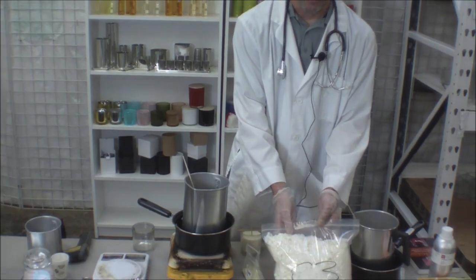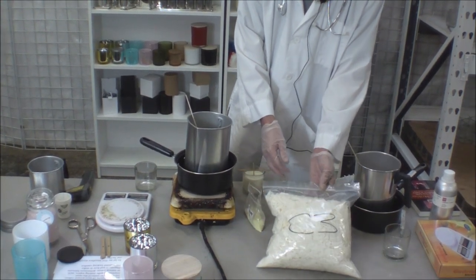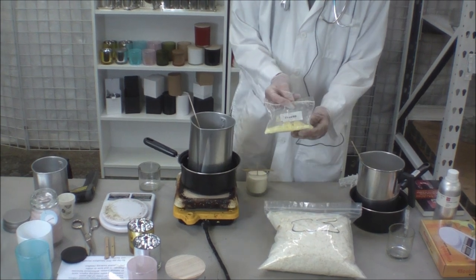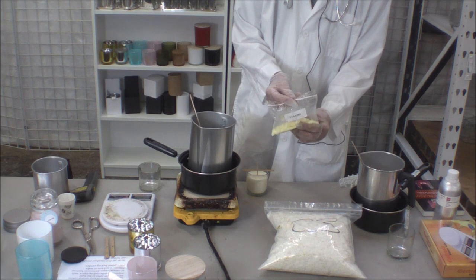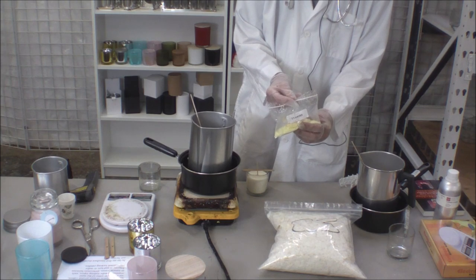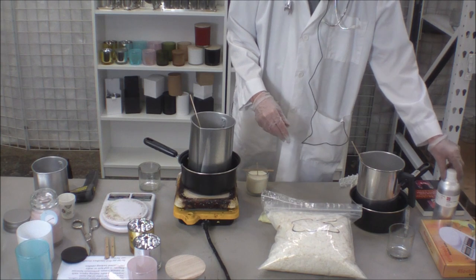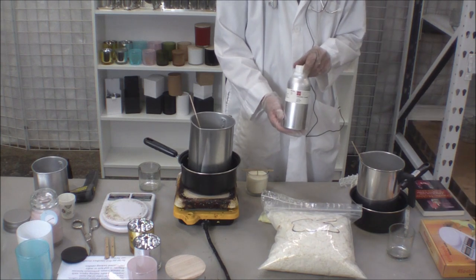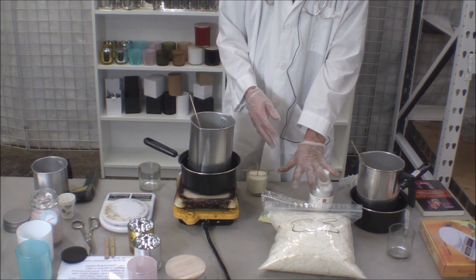Now what do you need first? You need wax. Here I have soy wax — what we call C3. We're also going to need a little UV. That's kind of like sunscreen at the beach to keep yourself from tanning. If you're going to make candles and place them on a shelf to sell later, you need some UV to keep them from changing color. And don't forget fragrance — we're going to add a little bit. That's it, those are the basic ingredients.